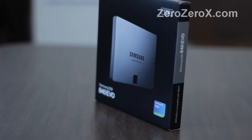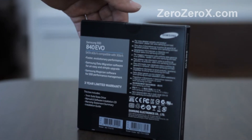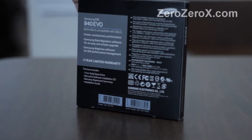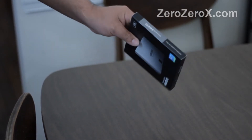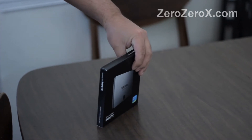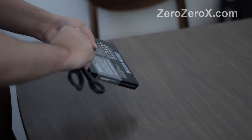Hi, today we'll be unboxing and showing the Samsung 1TB Solid State Drive 840 EVO. This solid state drive has a sustained sequential read speed of 540 MBps and a sustained sequential write speed of 520 MBps.